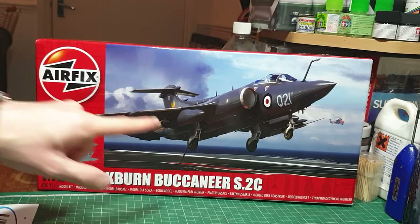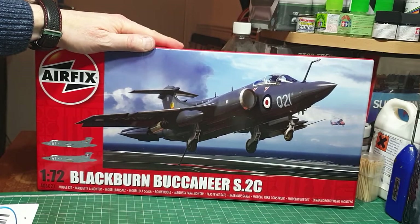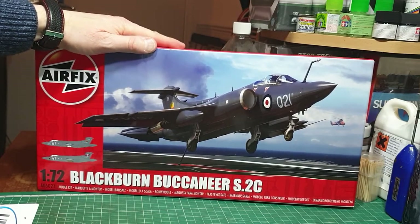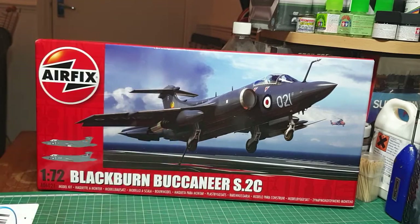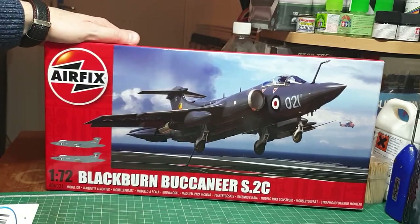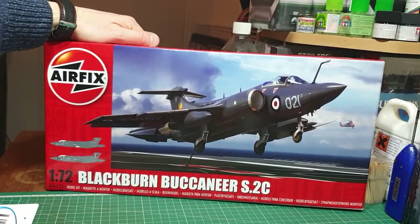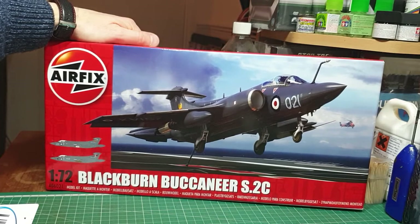As you can see from the box art depicted here, it's a typical scene of one of Ark's Buccaneers landing on deck with the arrestor hook wire down, aircraft code number 021. It's depicted with the earlier roundel, so this is in the early years of Ark Royal's refit when she was 'Phantomized,' as it were.